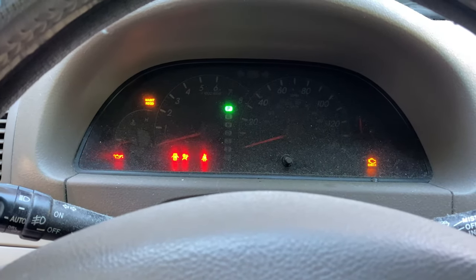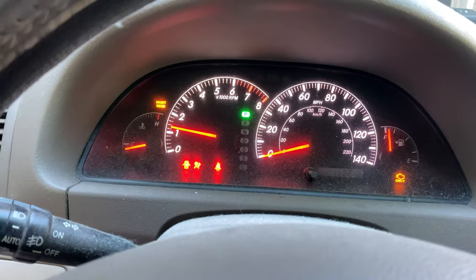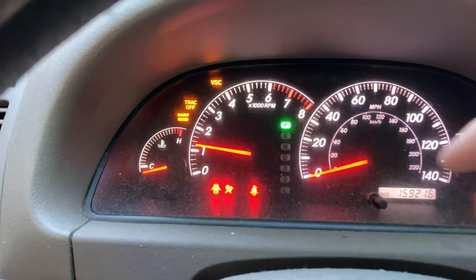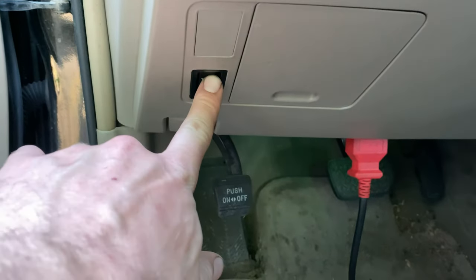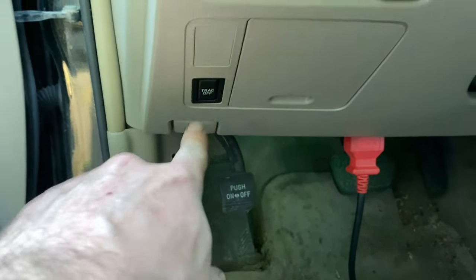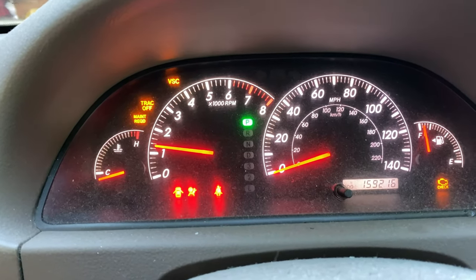I'll show you that now. It takes a minute after you start it to trigger. You can see the engine light is on, vehicle stability control and traction off. The traction switch did not get triggered - when I push the traction button it does not change anything, so there is a fault there.